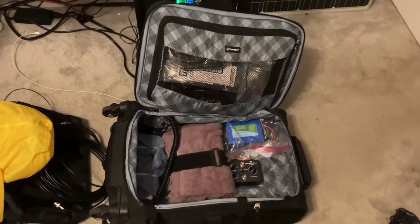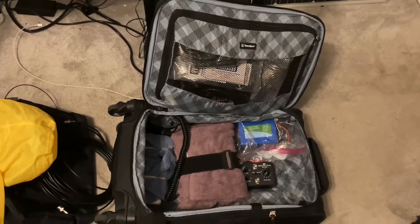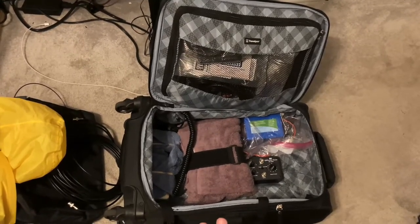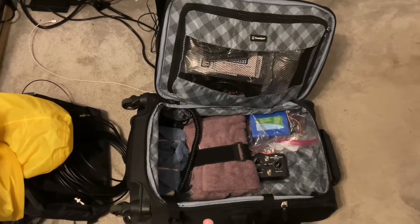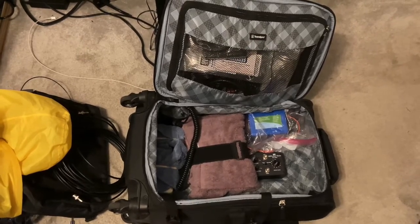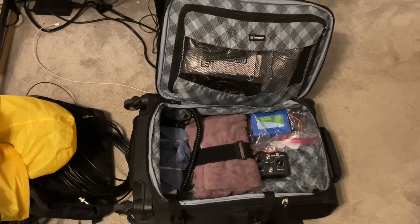Hey everybody, this is Will, KO4DFC, and I'm about to go on a flight and wanted to take my ham radio to the beach. So this is the first time I have flown with a ham radio, and I wanted to show essentially the loadout that I'm bringing, in case anyone else wants to try to fly with something like this.